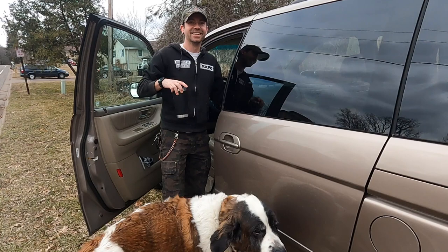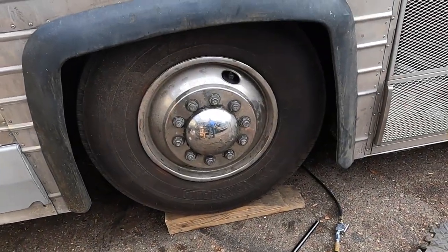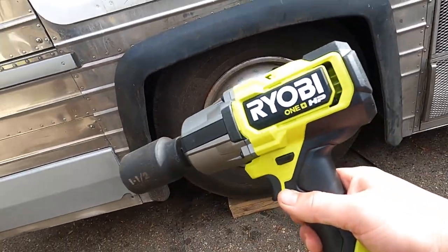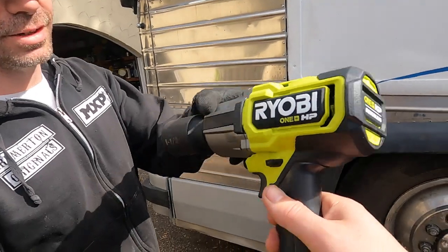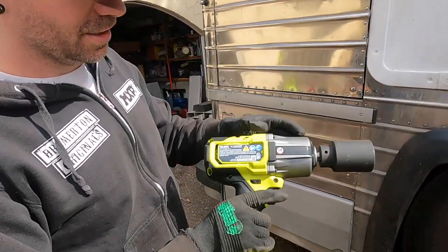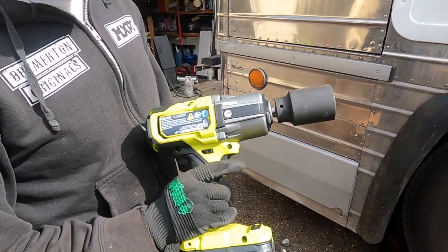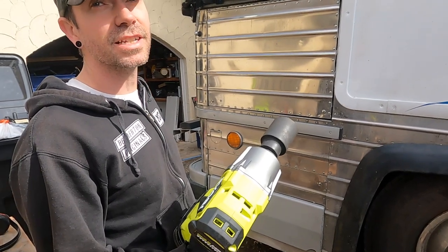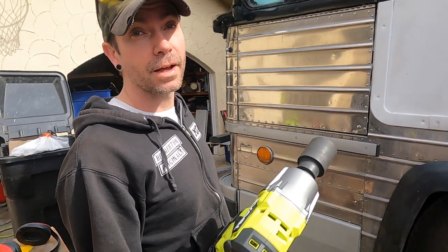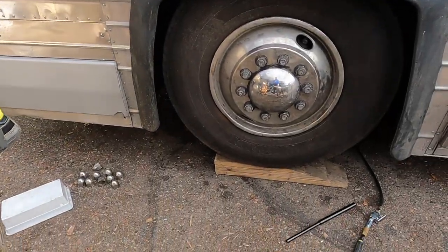Alright, we got the wheel kind of jacked up. JD brought his brand new Ryobi — pre-release, not sponsored. Half-inch impact. Yep, half-inch on the box. It said 1,160 pounds breakaway force. Hopefully your lug nuts aren't on that tight.